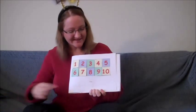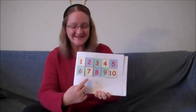Ready? 10, 9, 8, 7, 6, 5, 4, 3, 2, 1. Happy New Year!